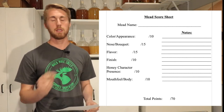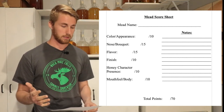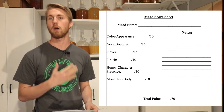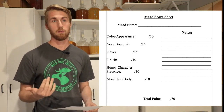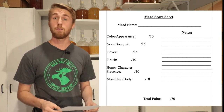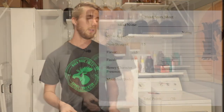Finish — does it taste like a mead from beginning to end, is it a solid flavor? That's 10 points. Honey character presence is pretty self-explanatory — did it keep the honey character or did it ferment all of it out? That's 10 points. And mouthfeel and body — is it full-bodied? Because we're using the same amount of honey and reaching the same ABV, each yeast will definitely change something with the body, and we want to see how each yeast works in that regard.